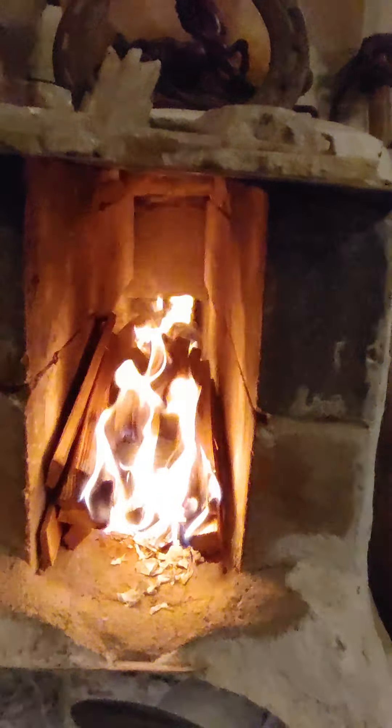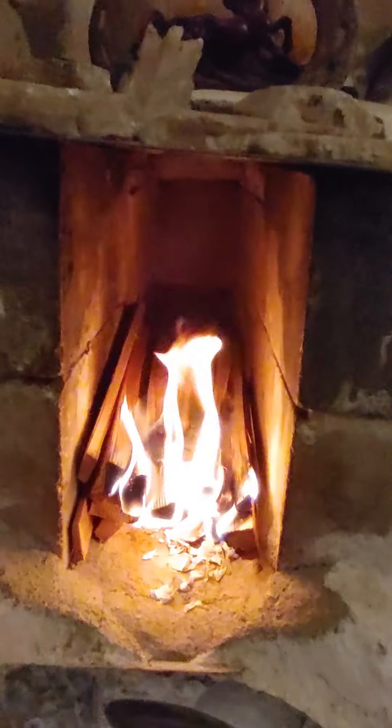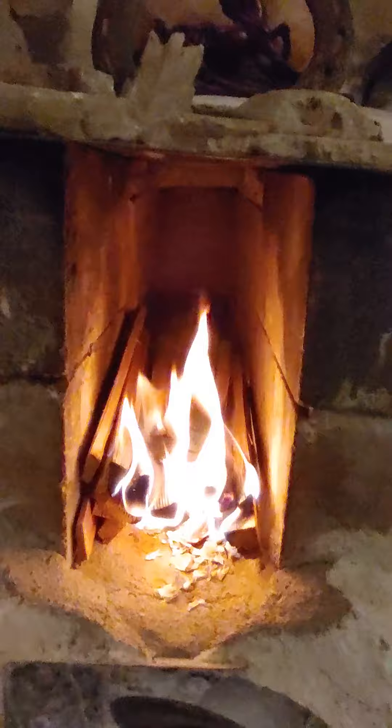Then it'll radiate heat for double that time afterwards. You can see how it's going now — in a little bit you're going to see it really take off. That's why they call it a rocket stove — you'll see in a minute.